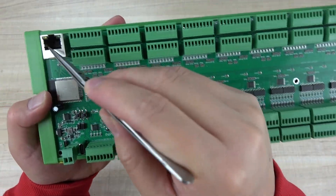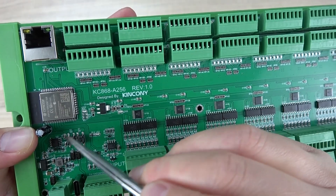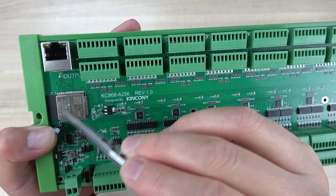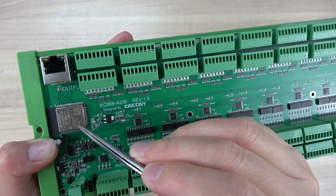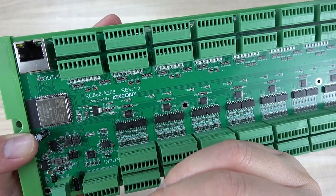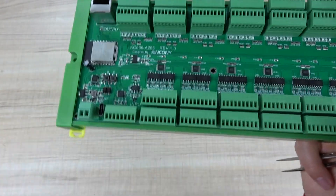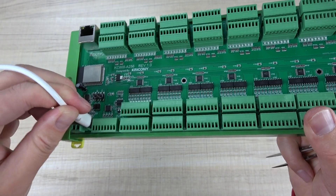You can see this is the Ethernet port and the ESP32 module. The S1 and S2 buttons are for resetting the ESP32 and GPIO0, which you can define by yourself. The ESP32 supports your Arduino source code or you can use ESP Home for Home Assistant. This is the power supply, which supports 12V or 24V. And this is the USB Type-C port.